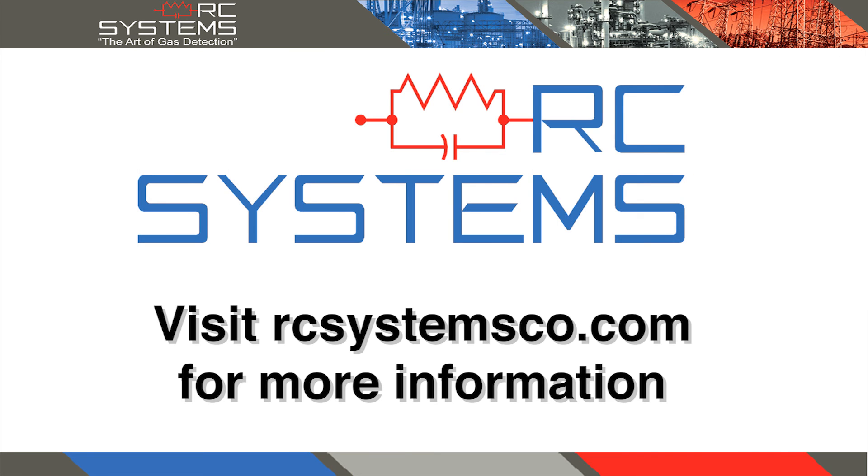For more information on RC Systems products, visit rcsystemsco.com.